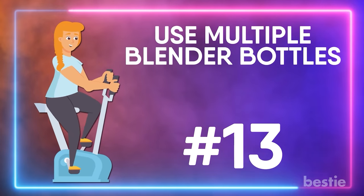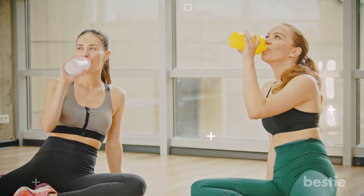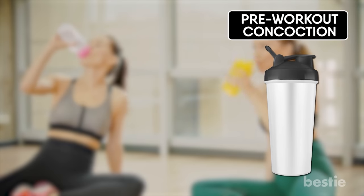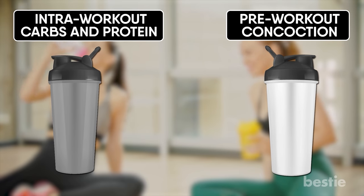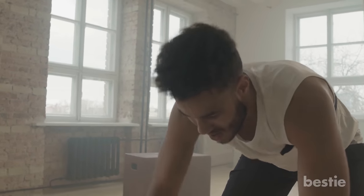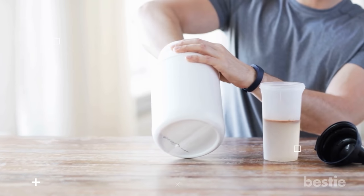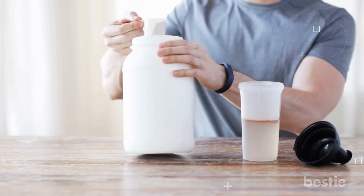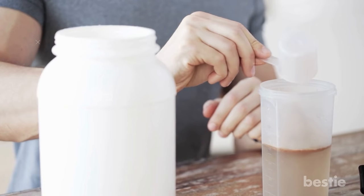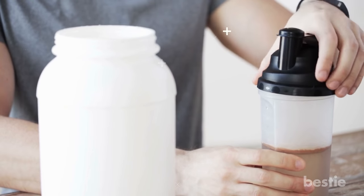Use multiple blender bottles. Having multiple bottles prepped for the day can save you time and energy. Use one for your pre-workout concoction, another for intra-workout carbs and protein, and perhaps a third for your post-workout shake. Some people may not use pre-, intra-, or post-workout supplementation, which is fine. However, the vast majority of Americans believe that supplementation is the missing piece of the puzzle when it comes to making gains, and as such, utilizing multiple blender bottles is quite convenient during a busy day.